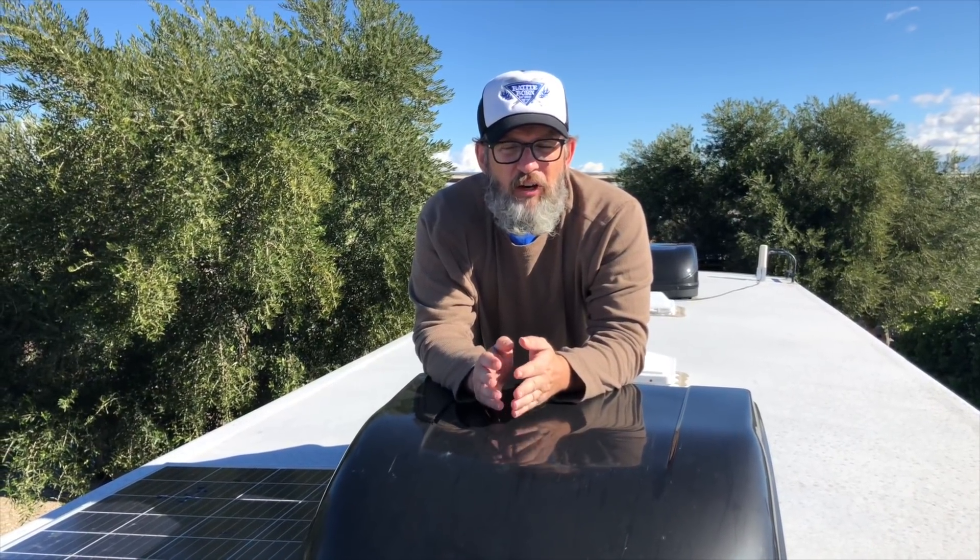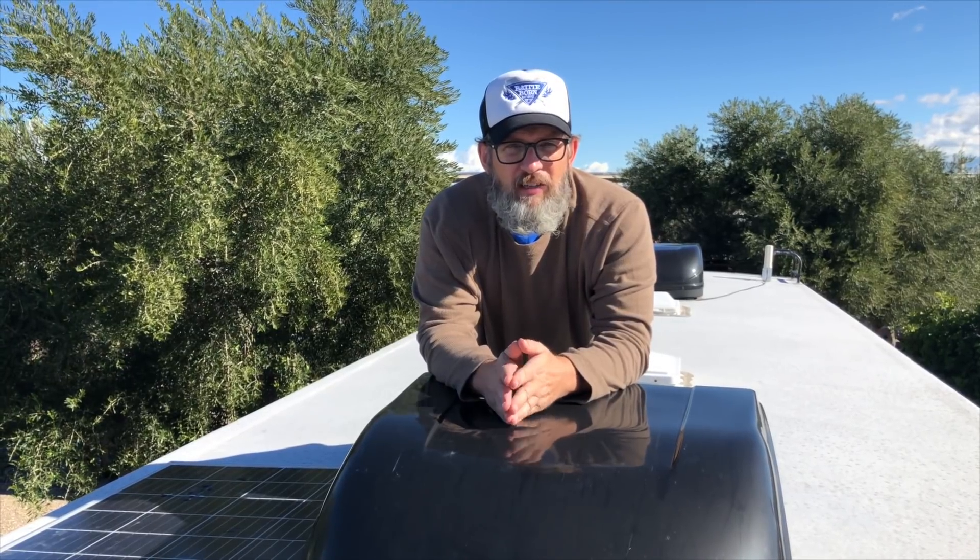Hey everyone, it's Sean from Chicory's Travels and today I want to talk about the MicroAir Easy Start.